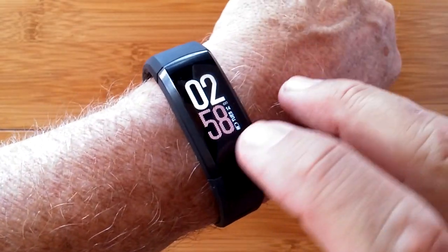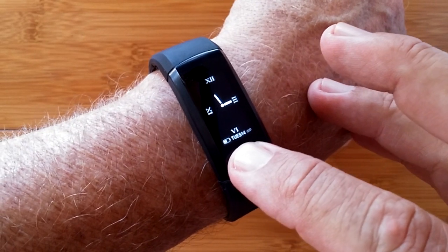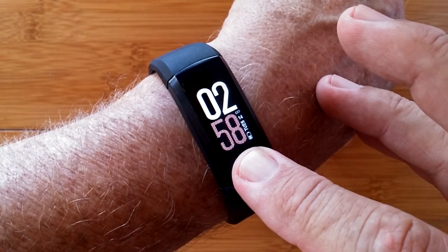This is the S906. It's a GPS-based, multifunctional, fully waterproof sports smart bracelet.